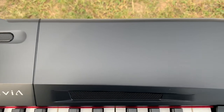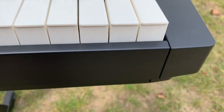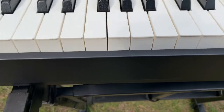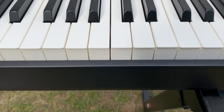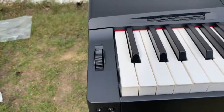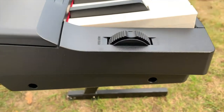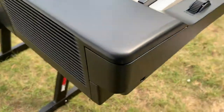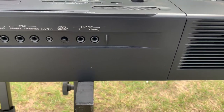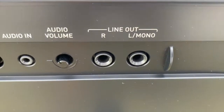The Privia PX-560 is quite similar. Did I have the money for it? No. I felt that this was all I needed, all I deserved. Let's take a look at the back — you know, we've got a pitch bend wheel! Wow. I can be Chick Corea now with a pitch bend wheel. Isn't that wonderful?